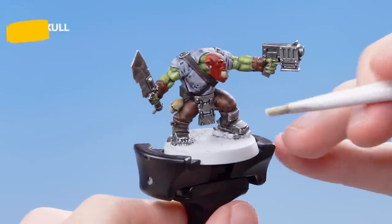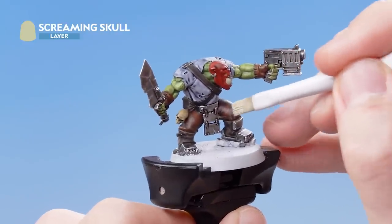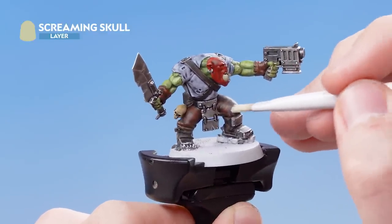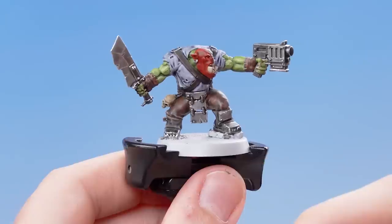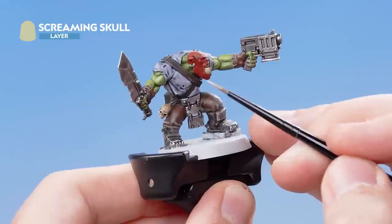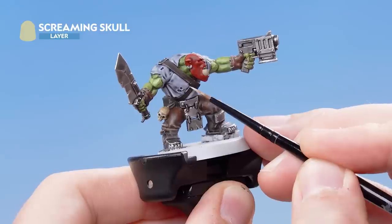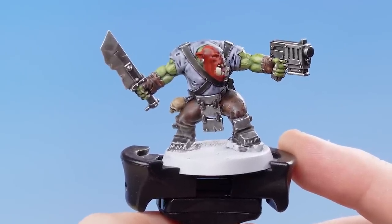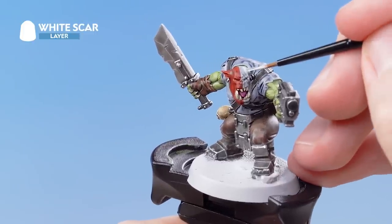Lightly brush over all the brown details — this could be on his trousers as well as his wristbands, and then moving onto the bone and the teeth. With the dry brush highlight over the brown details finished, we're now going to use Screaming Skull as an edge highlight just to pick out the most raised details. With all the brown details dry brushed and edge highlighted, we need to move onto doing the white war paint.